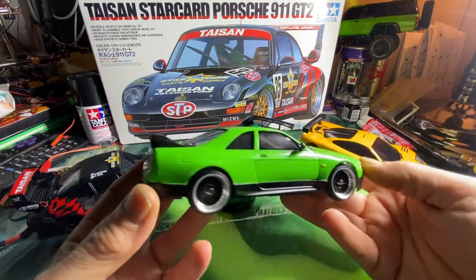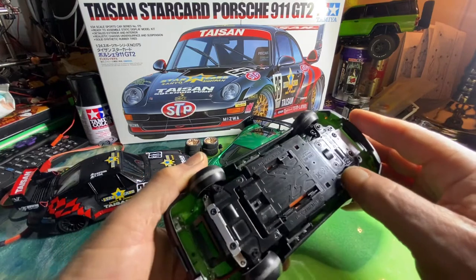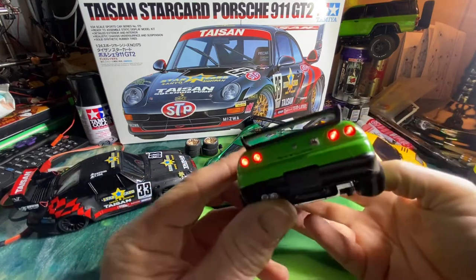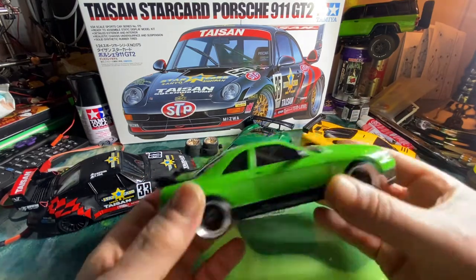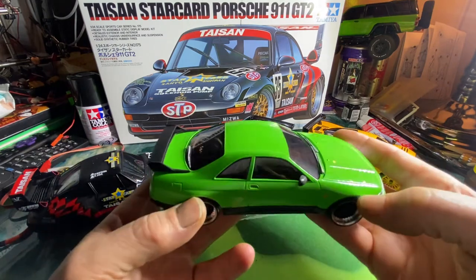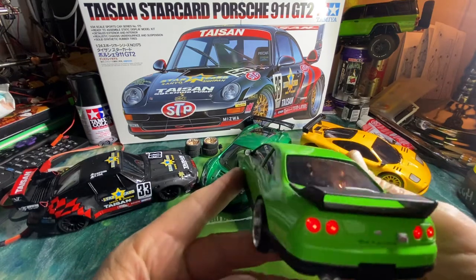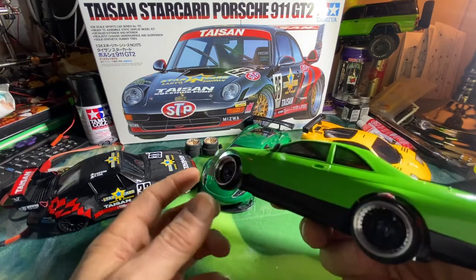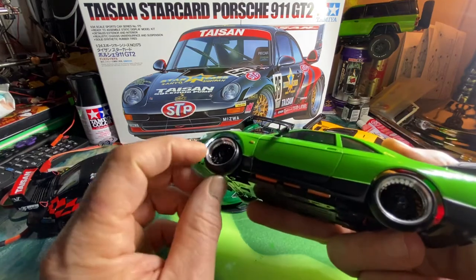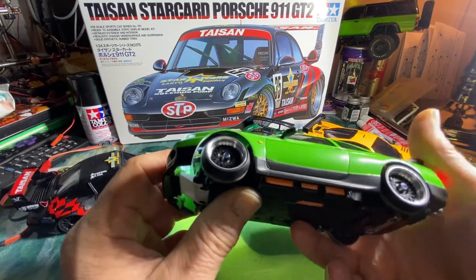I did the LEDs on this one and it turned out pretty nice — they're pretty sick looking. When you hit your brakes, the brake lights light up. I like these rims, they're just really cool looking, but the hubs aren't thick enough so you've got to shim them, which kind of stinks.